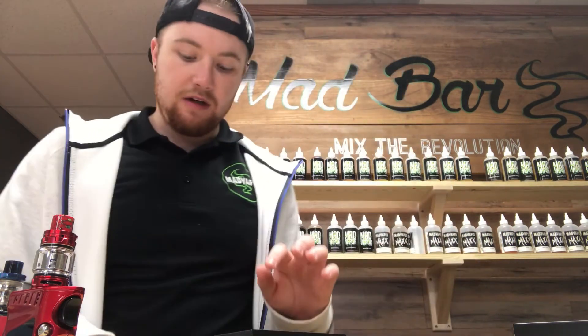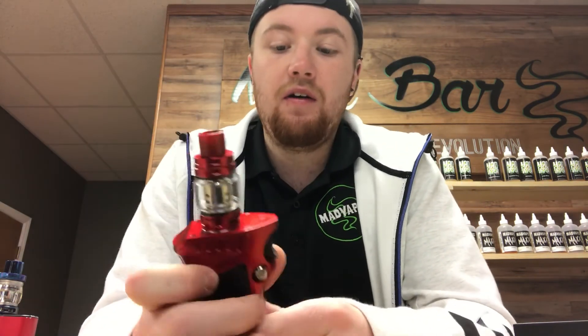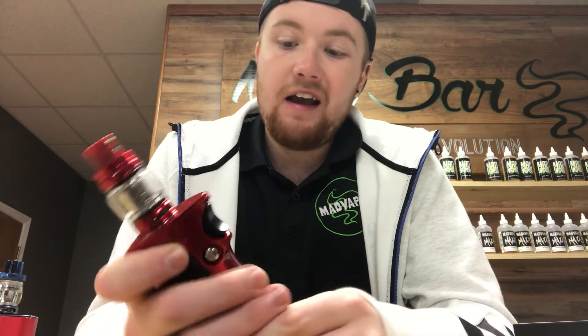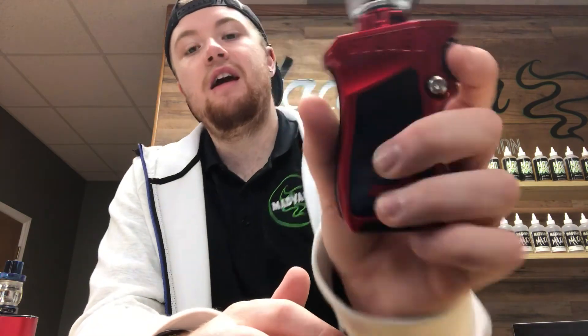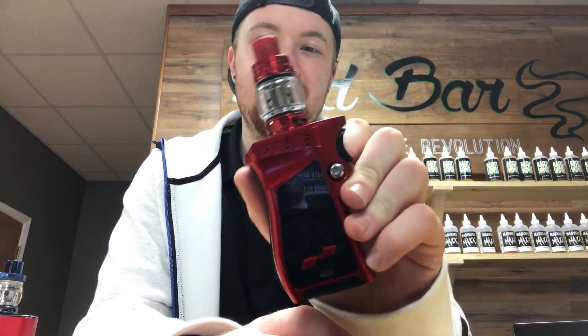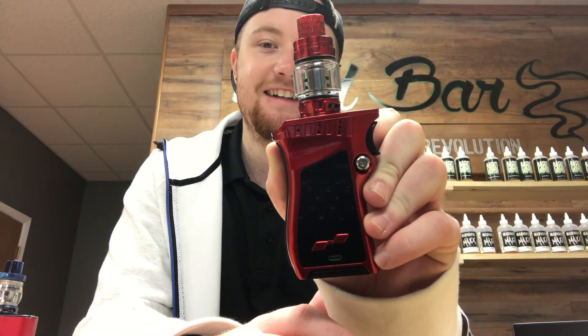It is not pass-through charge, which like I said, either way I wouldn't do it anyways. Other than that guys, it's a very nice mod — it hits very well. I have a buddy of mine that has one of these and he absolutely loves it. Come check this thing out — this is the Mag. Very nice mod. We'll see you next time.